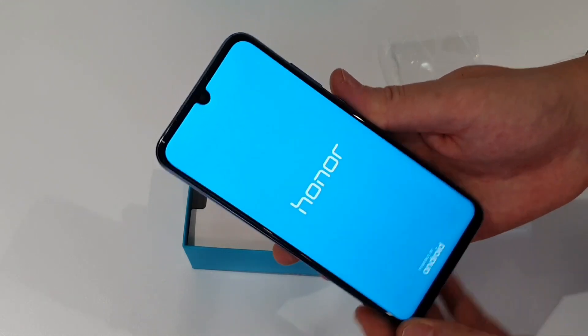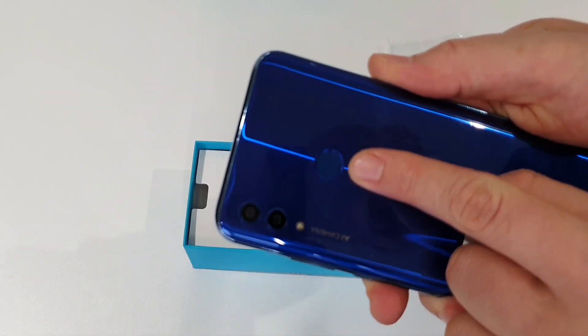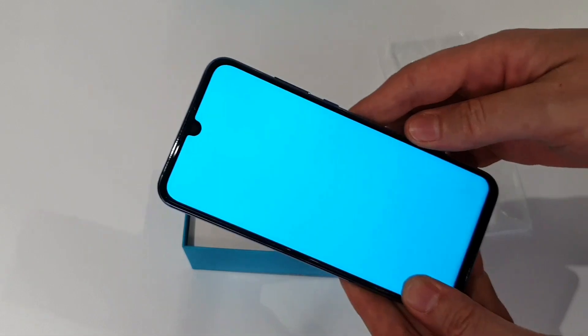Let's turn it on and see what else is in the box. In the meantime, you can see there's a little teardrop notch, and around the back there is a fingerprint sensor. Fortunately, no in-display fingerprint sensors at this kind of price point.